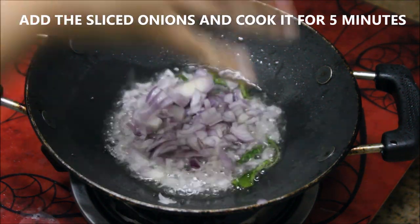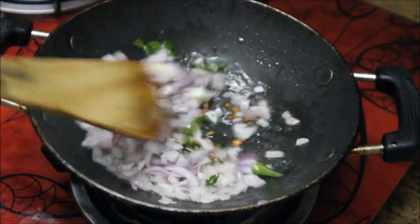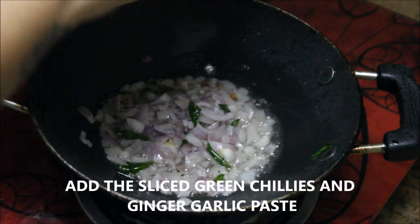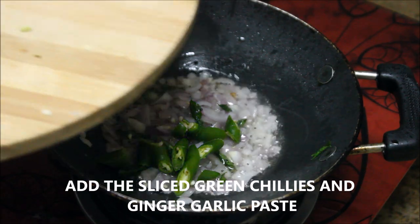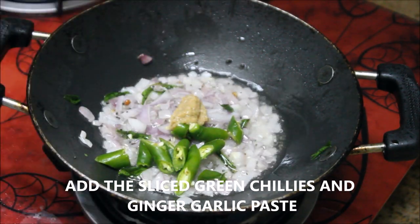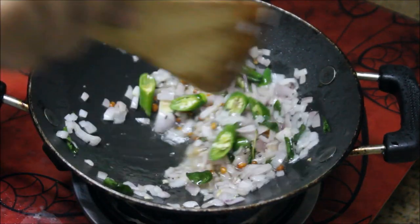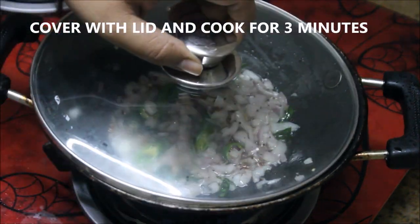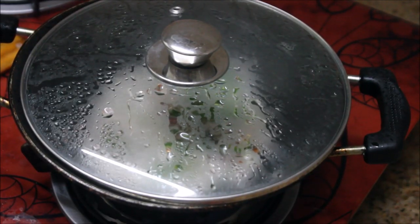Stir them really well. Now I've added three green chillies cut into pieces, followed by about one spoon of ginger garlic paste. Stir really well so the ginger garlic combines with the onion. Cover with the lid and cook for three minutes or until the onions are softened.